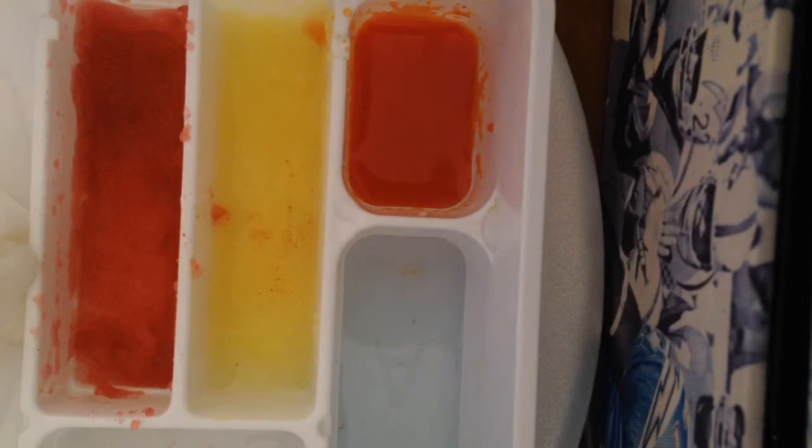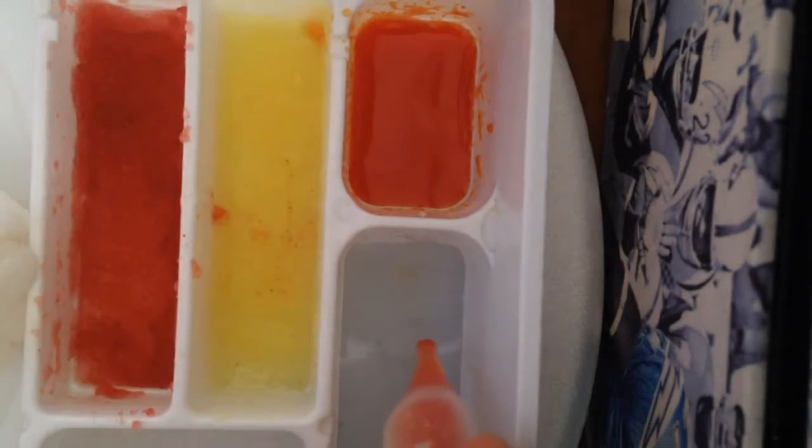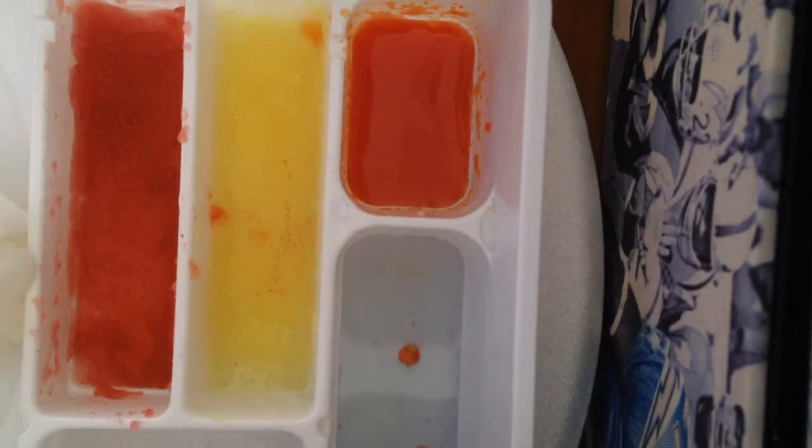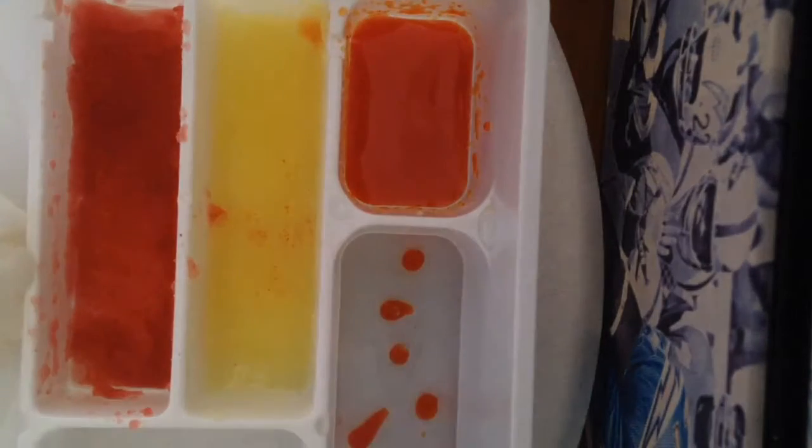This is the only part I was waiting for — you want to suck up this liquid part and then squirt little dots in here. So cool, right?